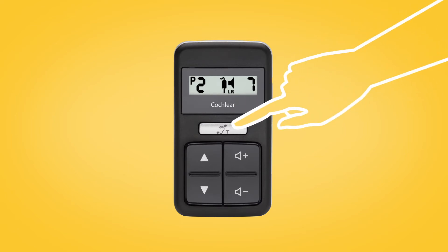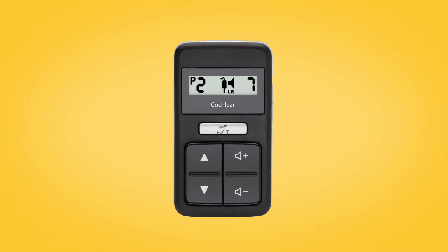Press and hold again to select the next paired True Wireless accessory. To stop streaming, short press the telecoil button and the accessory icon will disappear.